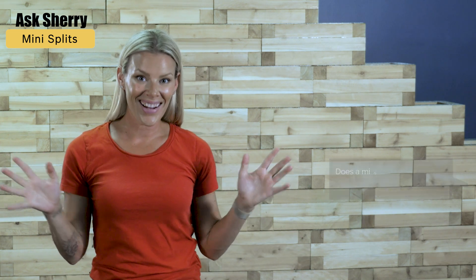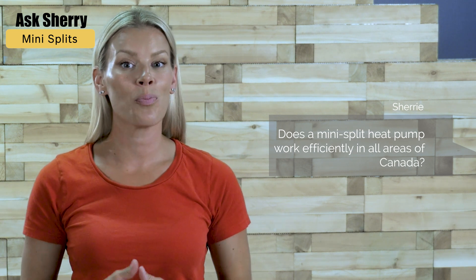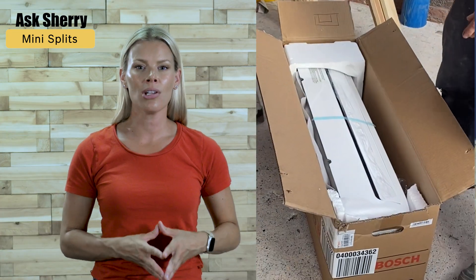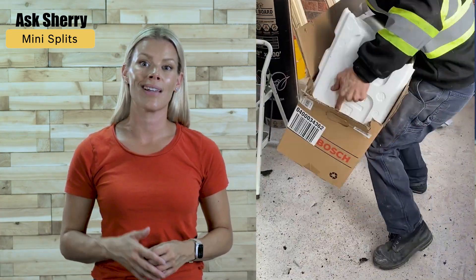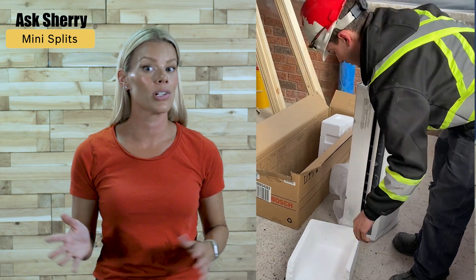This question's from Sherri — girl, I like your name, so I'm just gonna start there. Does a mini split heat pump work efficiently in all areas of Canada? The answer is yes. We've installed Bosch heat pumps on several of our projects here in Canada. I recommend looking at the max performance system, which has a higher temperature range and can work in as low as minus 30 degree weather, which is very cold.